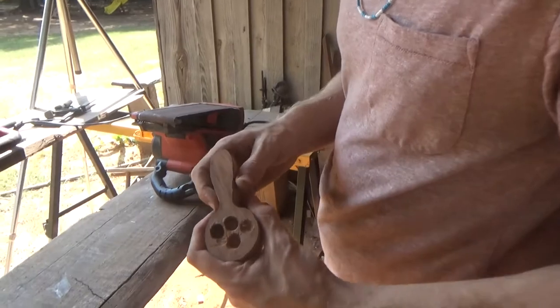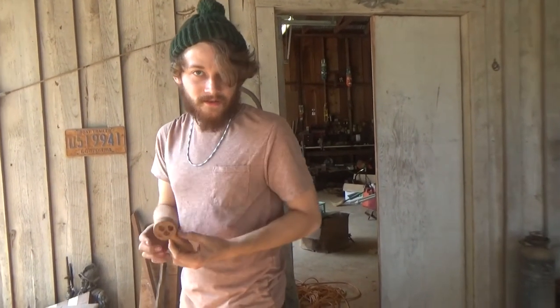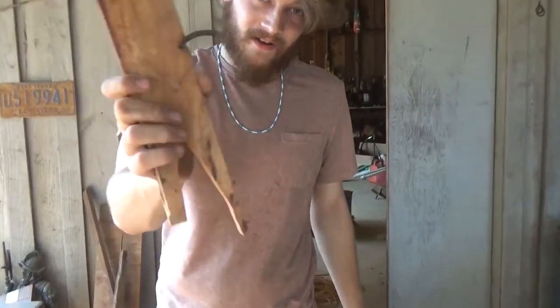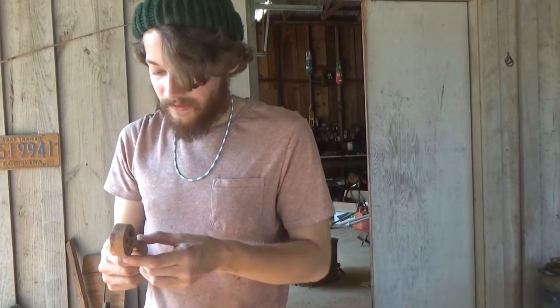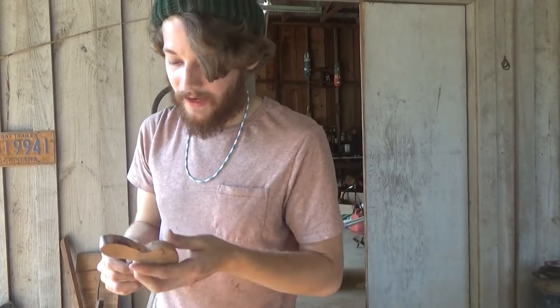We're getting down to a much more manageable shape. I'm beginning to feel like this applewood is a curse — ever since I cut up the log it's been riddled with termite damage and I've been able to yield very little usable wood out of it. It's just a bunch of crap. I don't know if I ever want to touch apple again, but I'm determined to get something out of it. Right now we're going to do a little bit more shaping on our handle.